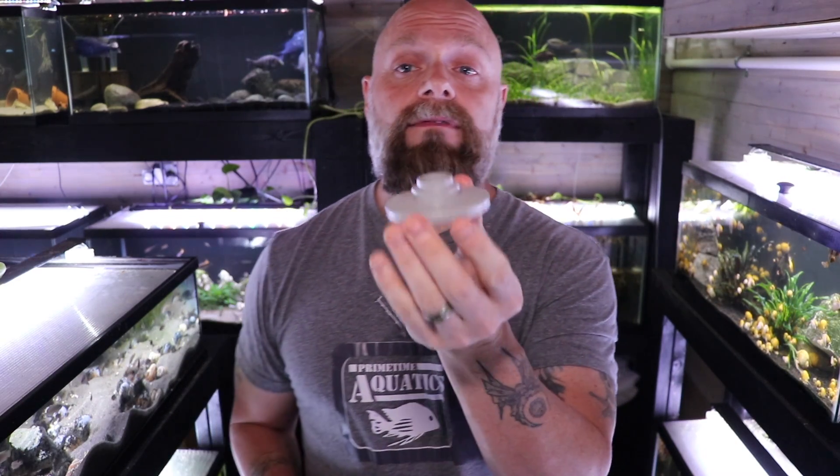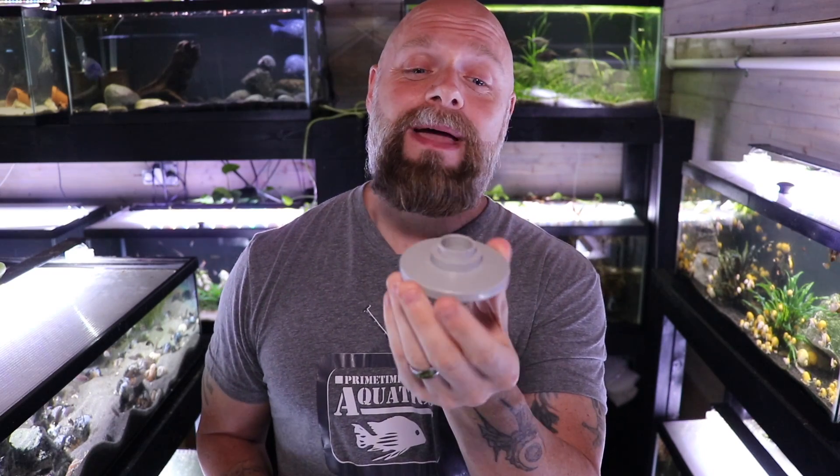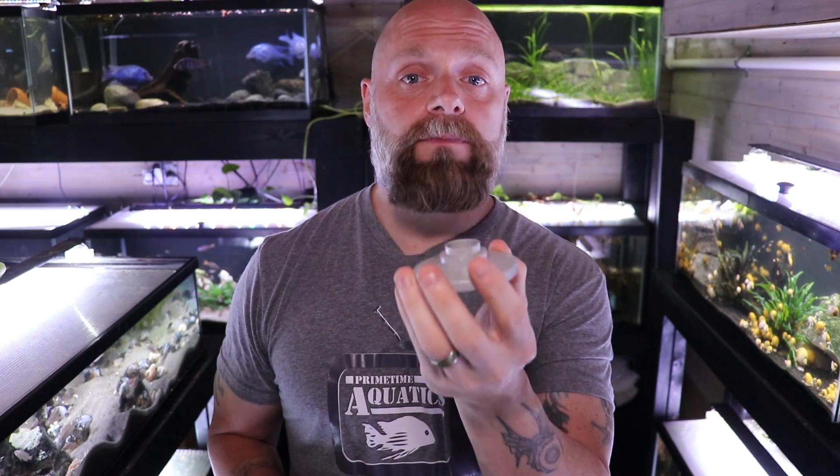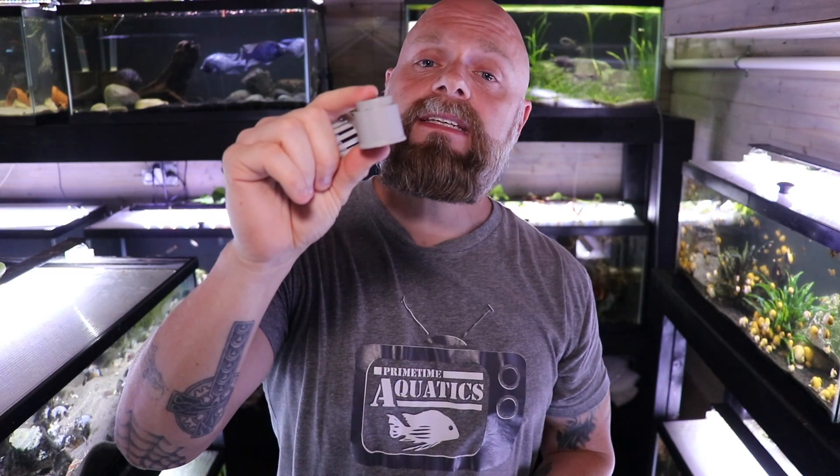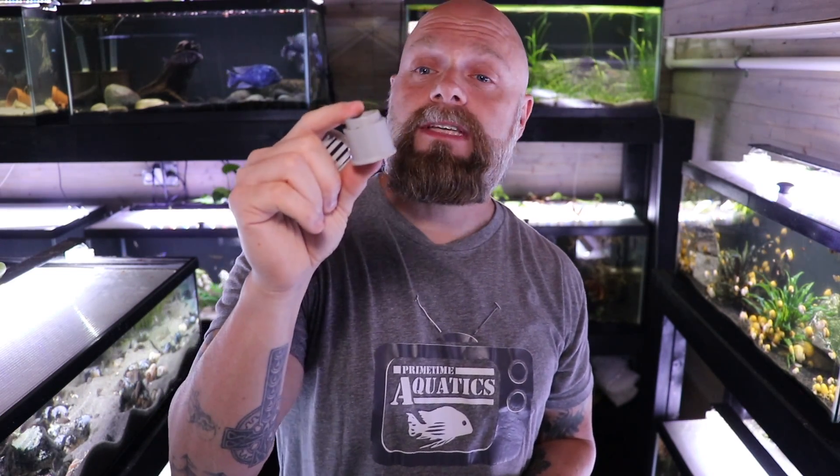We can disassemble this sponge filter completely. The first thing at the very bottom is a weighted base — this is going to hold the sponge filter down. The second thing is a bottom extension piece. You don't need this extension if you have a short tank, but if you've got a higher tank, I like to use it because it keeps the actual sponge from contacting the substrate.